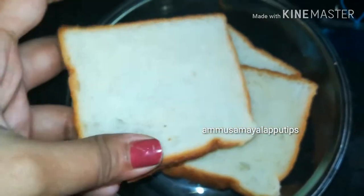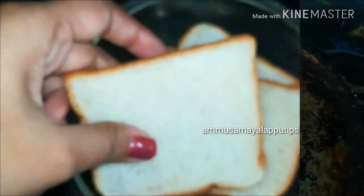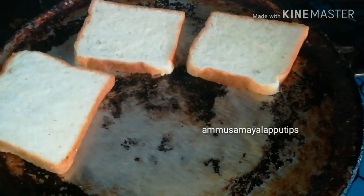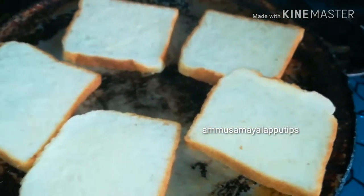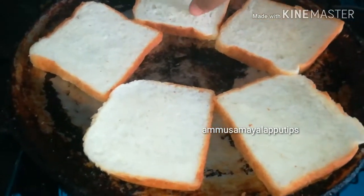You can cut off the corners and the white edges. Place it in the pan on a slow flame and cook it for about 2 minutes.